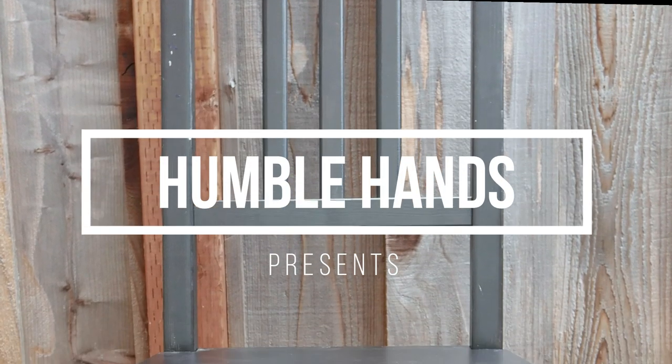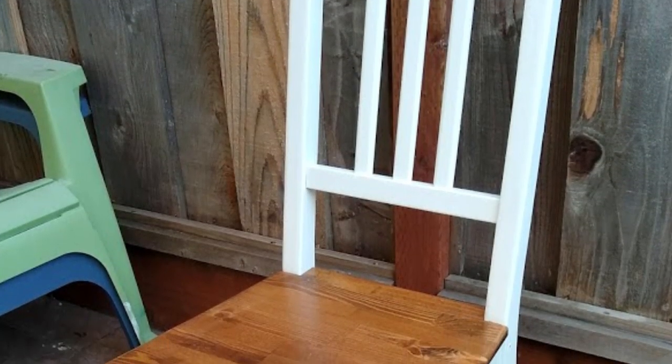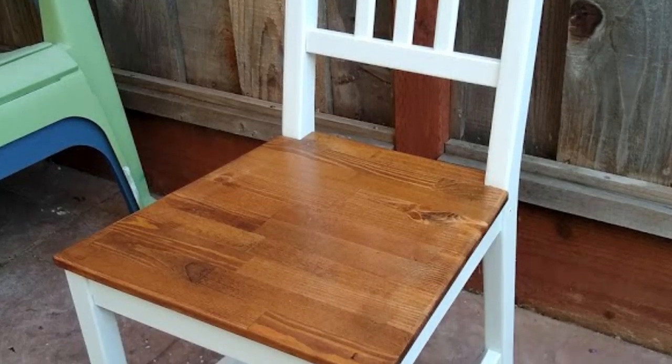In today's video, I'm going to show you how I made an easy DIY IKEA dining chair hack. Using only the hardware that the chair already had, I was able to give it a modern chic look. If you haven't already, please subscribe to my channel for more DIY builds and reviews. Alright, let's get started!